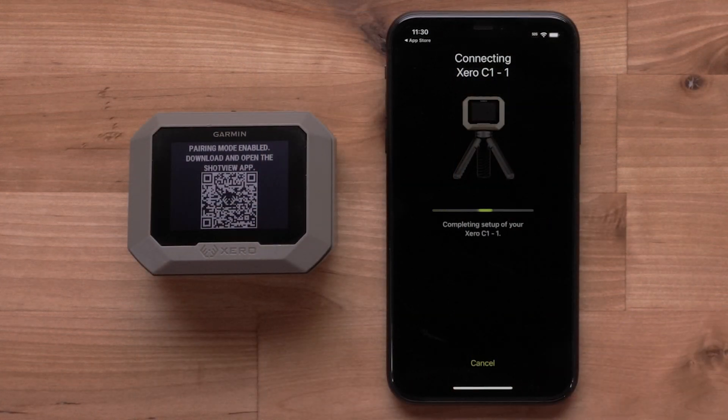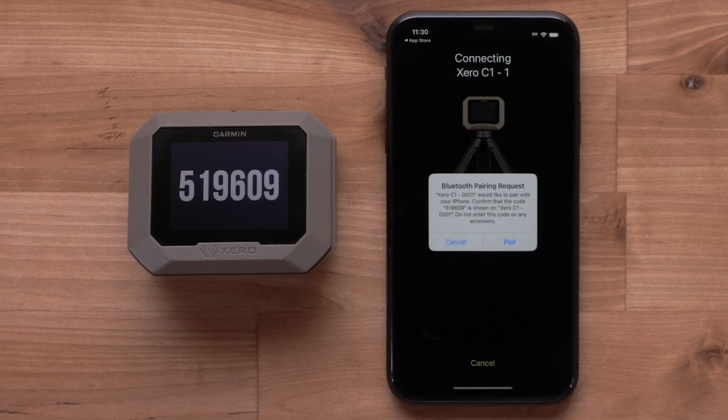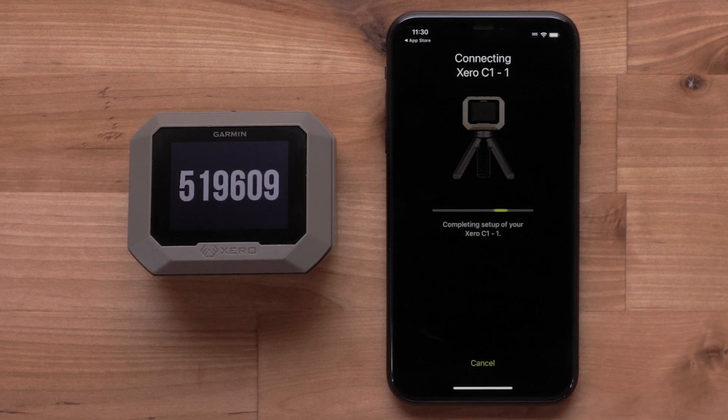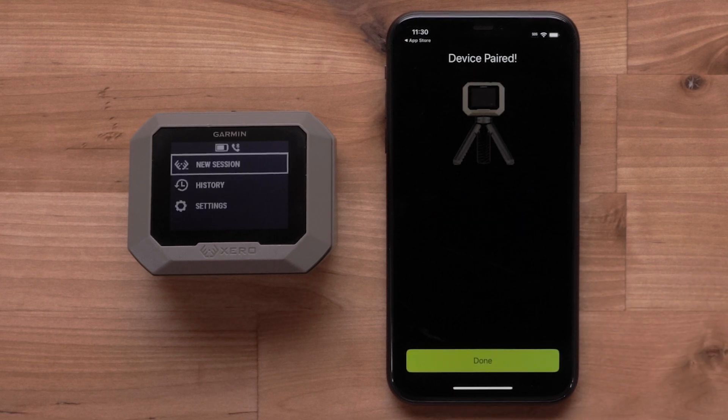Select Connect when your Zero C1 Pro is found. Match the pairing codes on both the device and your smartphone and select Pair. Finally, select Done.